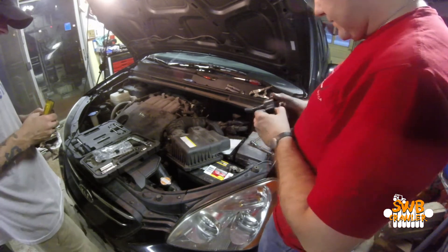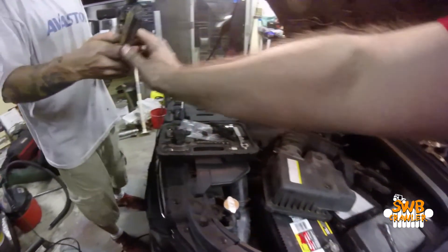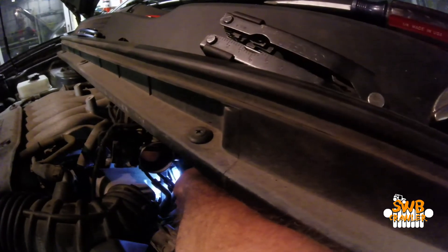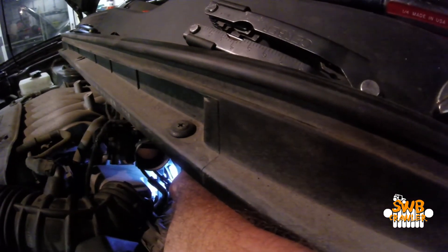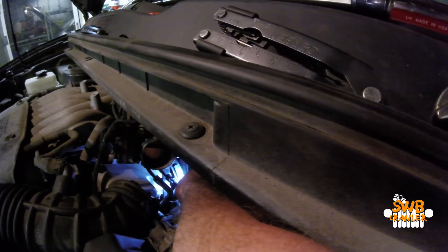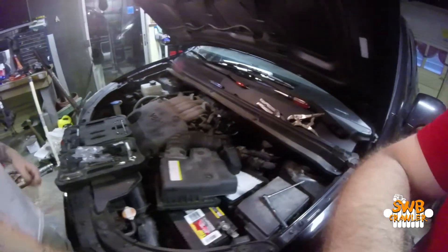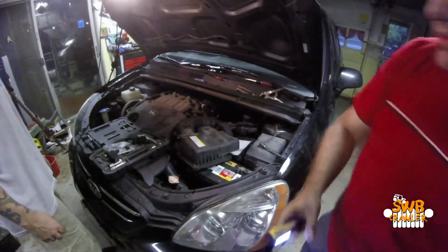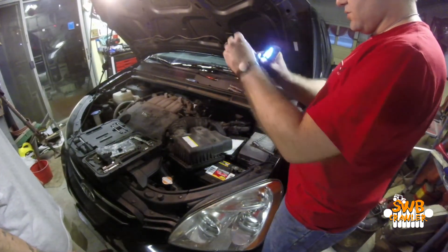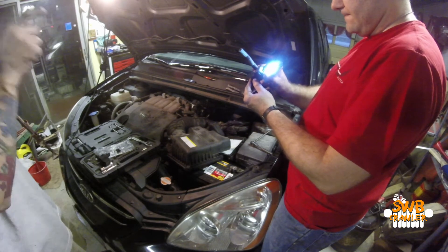Now, getting this back on. So this piece of metal or plastic right here — that's what that opening in the rubber slides onto. So you can't pull it down to get it off. Putting it back in, do we put it on that and then get this in place, or do we try to get this in place and then work it around? Or do we disconnect this end? I'm afraid if you disconnect that end, you might not get it back on.